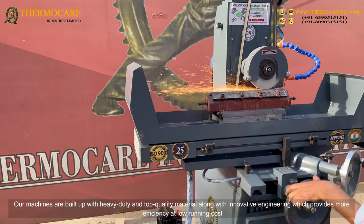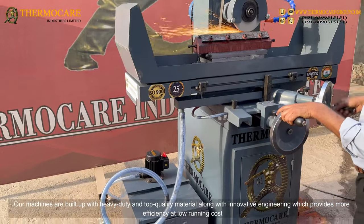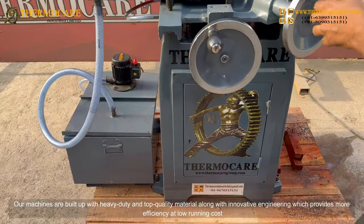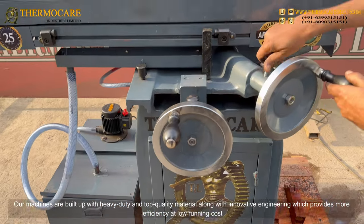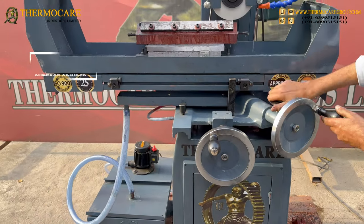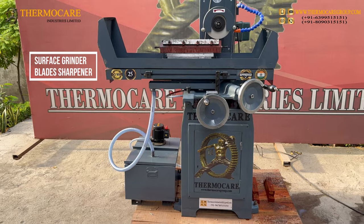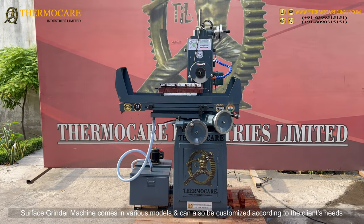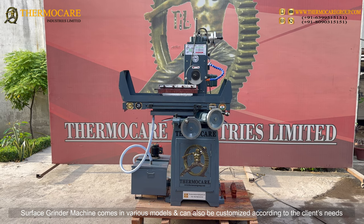Our machines are built with heavy-duty and top-quality material along with innovative engineering, which provides more efficiency at low running cost. The Surface Grinder Blades Sharpener comes in various models and can also be customized according to the client's needs.